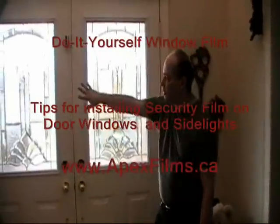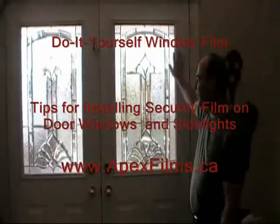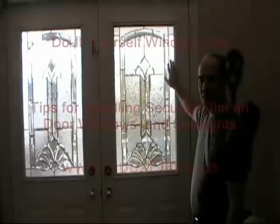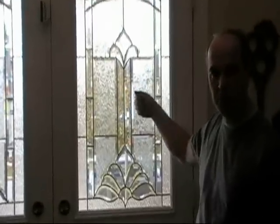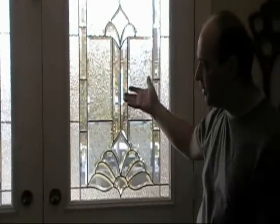This window and this one have a security film installed. We installed our 12mm security film — it's a three-ply, about a 350 pound per square inch break strength, which means basically it's going to be pretty tough for somebody to break through that window.